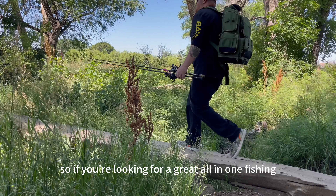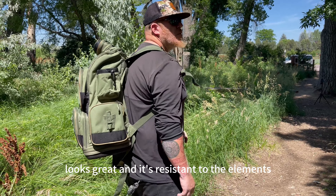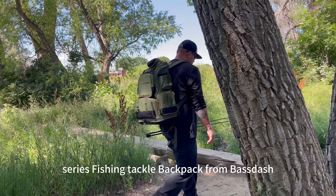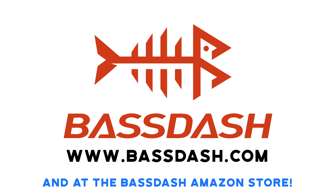So if you're looking for a great all-in-one fishing tackle bag that's easy to carry, lightweight, durable, looks great, and is resistant to the elements — check out the 3670 Series Fishing Tackle Backpack from BassDash, available at BassDash.com and the BassDash Amazon Store.